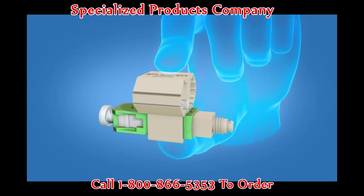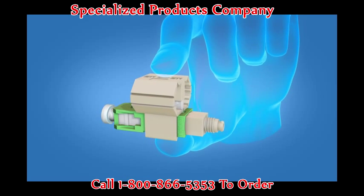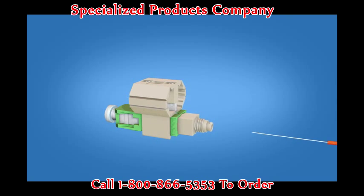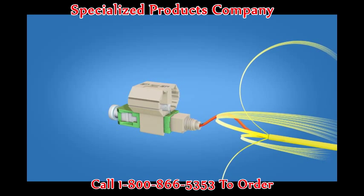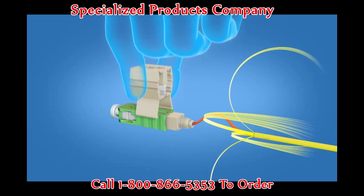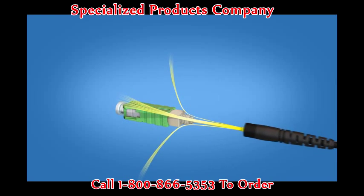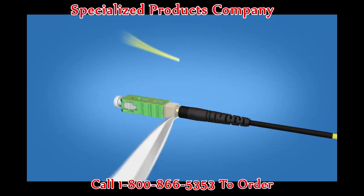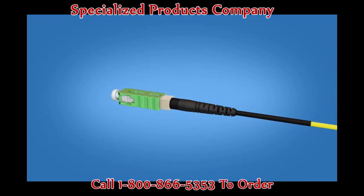Next, take the Fast SC Angle Polished Connector and squeeze the top and bottom of the wedge to ensure that it is engaged. Then insert the fiber into the connector, making sure the mark is facing up. Create a slight bend to maintain contact. Release the wedge clip by squeezing both sides and remove the wedge clip. Divide the kevlar evenly on both sides and screw the boot on halfway. Trim excess kevlar using the kevlar scissors. Now screw the boot on completely and the termination is complete.